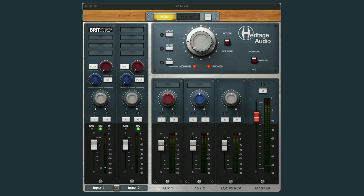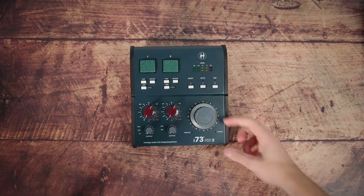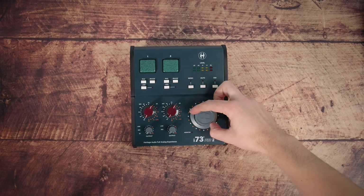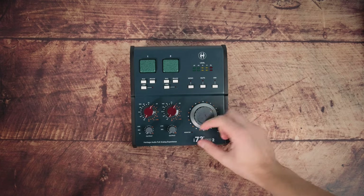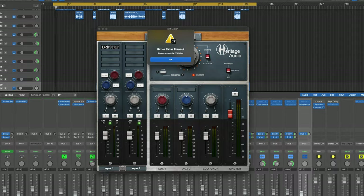I have just a couple of user experience negatives to speak of. Firstly, there's no real way to know what the monitor and headphone volumes are set to without looking at the i73 mixer software, as they're infinite rotary encoder-style knobs. Also, the i73 software seems to need restarting quite often, certainly if anything changes with your I/O or recording settings. It's not a massive deal but it happened enough for me to notice.